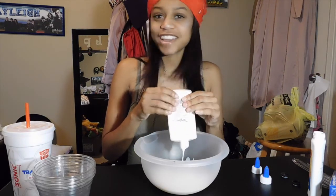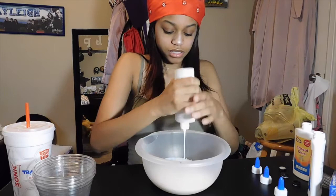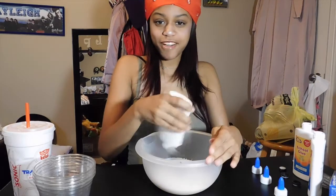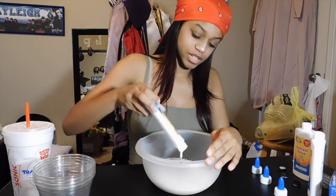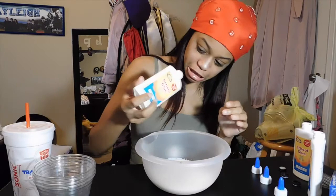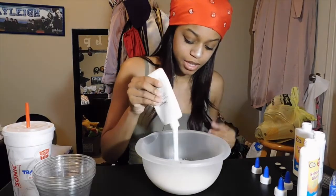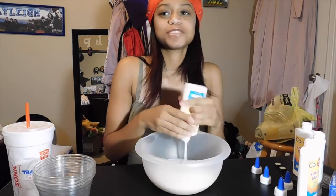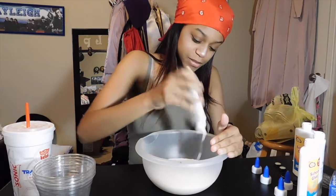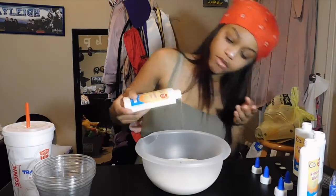This is actually my second time making slime. The first time I made slime was with my man — we have a video up on my channel. We did it blindfolded; we did the blindfolded slime challenge, so you should go watch that. He's funnier than me so you guys might like him. Go subscribe to our channel. We don't upload right now because we're not physically together — he's in Alabama — but once November comes, our channel's going to be popping.